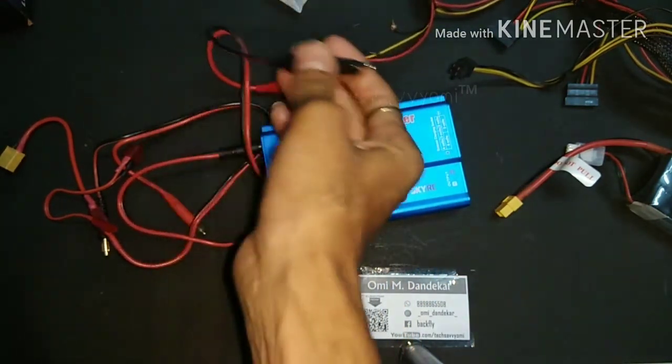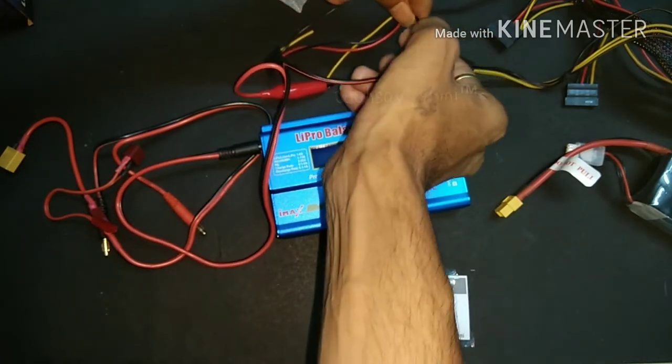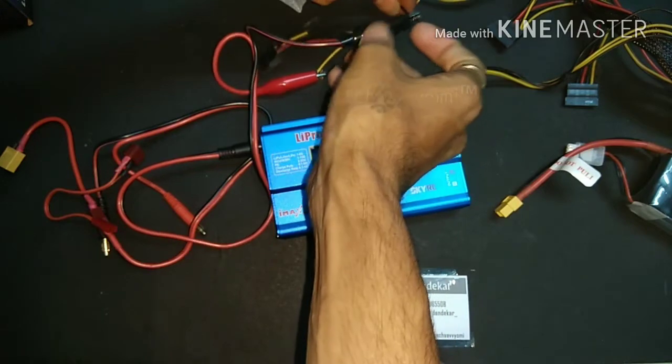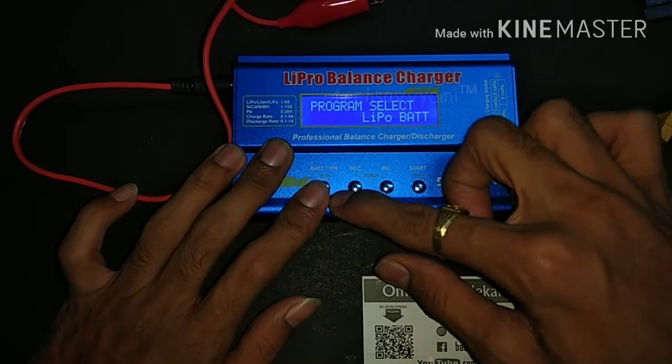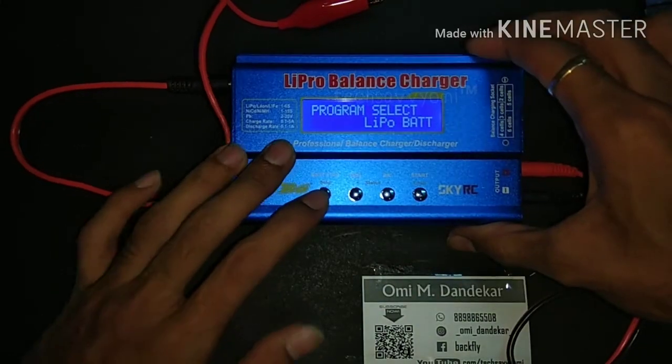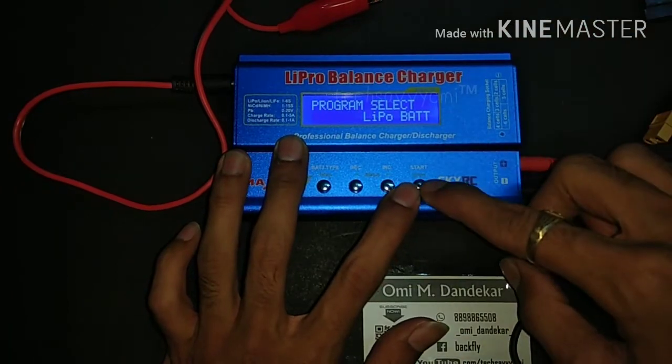Remember one thing — never short those terminals, because we are playing with LiPo cells and LiPo cells are very harmful. First of all, press the stop button. This is the stop button, this is the status button, and the last one is enter or start.